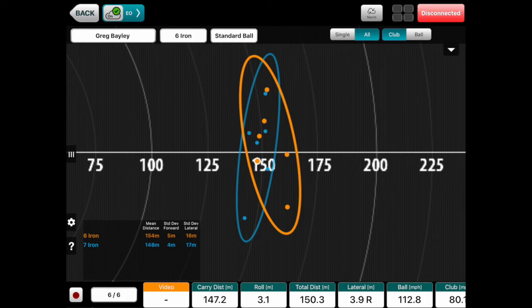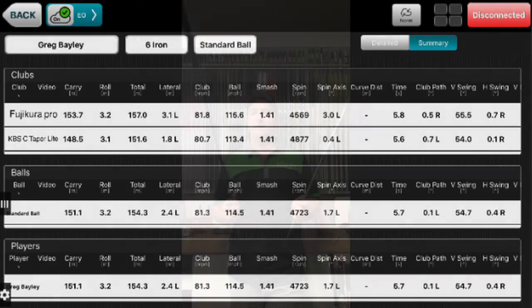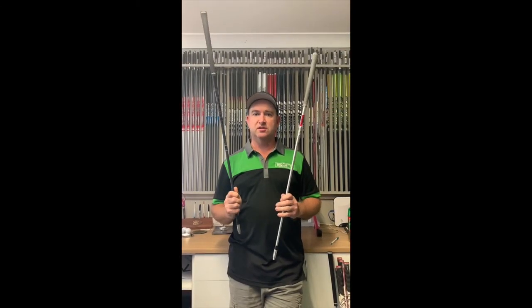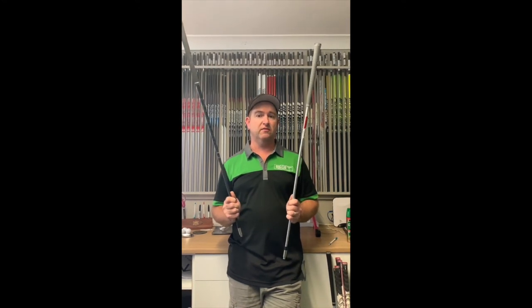However, the Fujikura went 5 metres longer as a result of a tiny bit higher launch — you'll see that in the second chart. Slightly higher club head speed and less spin. I would have thought maybe the C-Taper Lite would have spun less, but the Fujikura actually spun less by about 300 RPM. It launched a little higher and that's why it went a little further. So give graphite a try — it's well worth it. It is just a small sample, but certainly enough to consider going to graphite. Thanks.